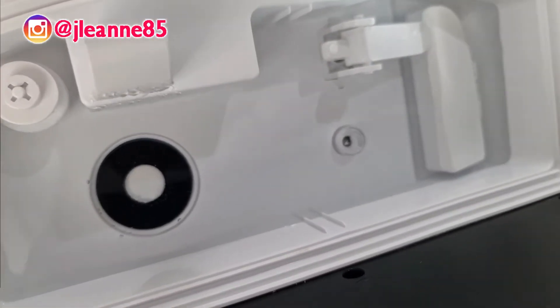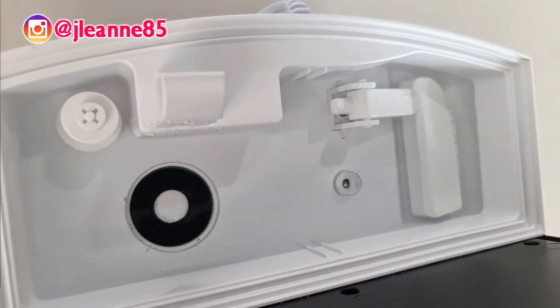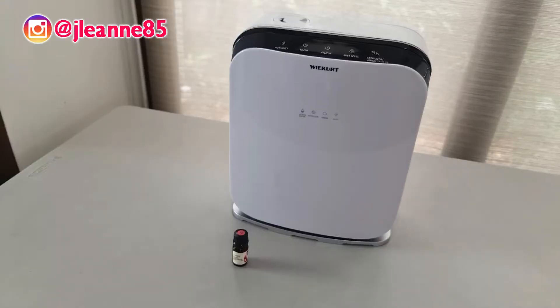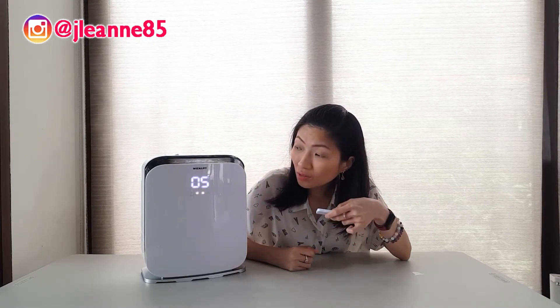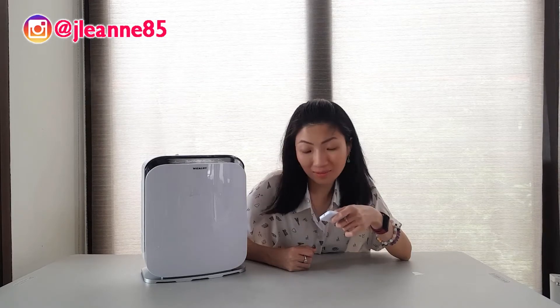When you remove the water tank, here is the UVC bulb — that's the UVC function to sterilize whatever you are diffusing. Here's the remote — you can easily activate the unit. The battery is a CR2025, easily found at ACE hardware. I just turned it off, then turned it on. I can turn on the sterilize mode and it lights up. I can adjust the timer up to 12 hours, adjust the mist level, and put it on sleep mode.